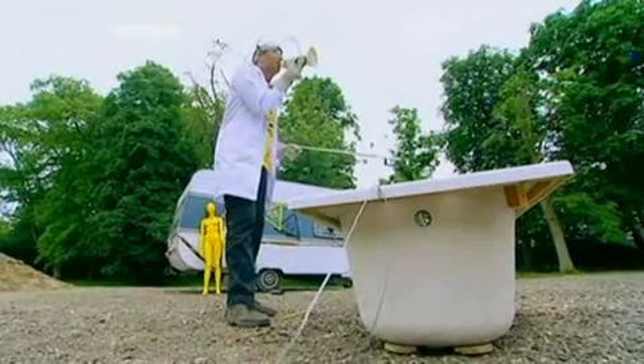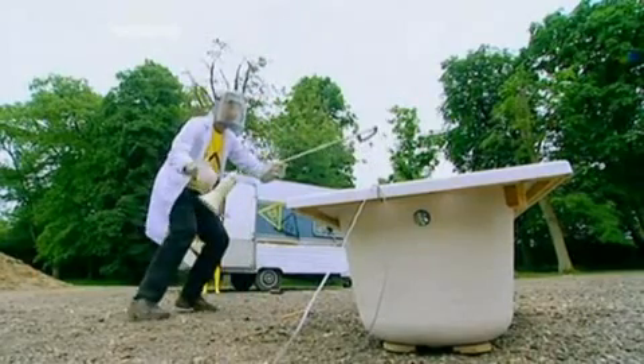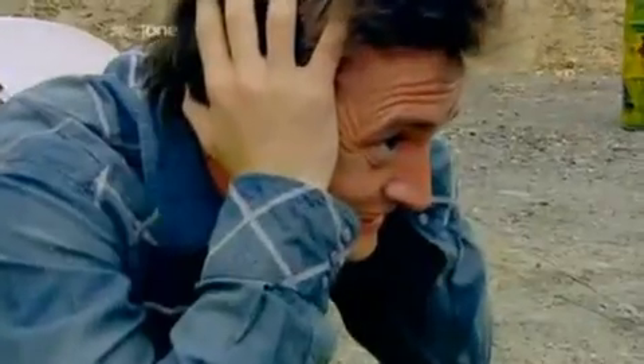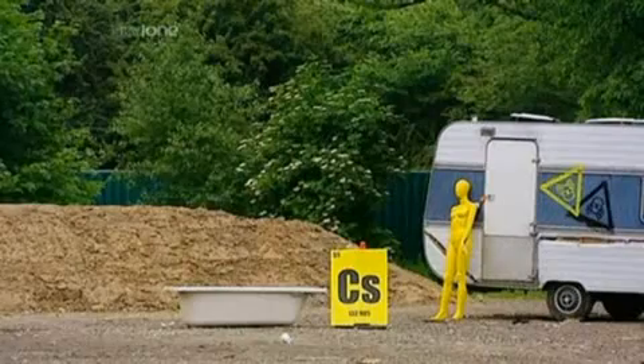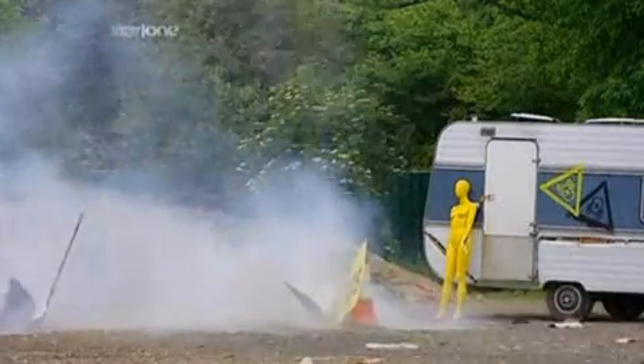Warning, warning, warning. Extreme danger. Clear the area. As our cesium sinks in the water, the rapid generation of hydrogen gas should produce quite an explosion. And it does. Woo!